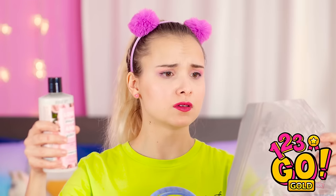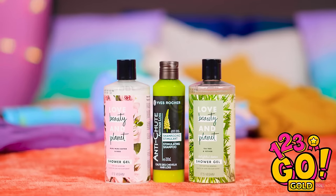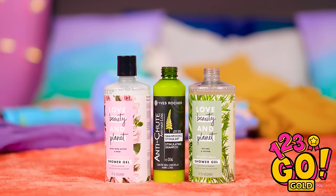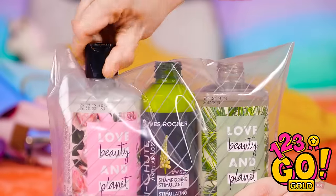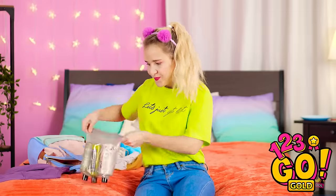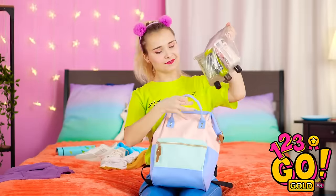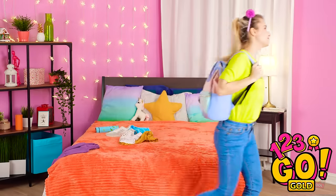Now what do I do with all this stuff? To keep your stuff safe from nasty spills, unscrew the caps before you pack them. Then slide a big sandwich bag over them and screw the caps over the plastic. No spills happening in this backpack. If only I thought of this before I packed my food. Now off to the gym!